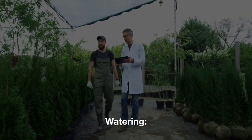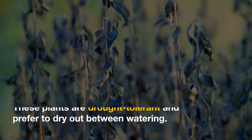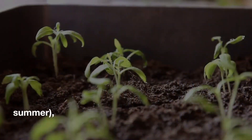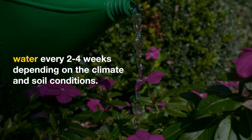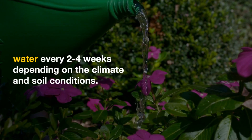Watering: Water deeply but infrequently. These plants are drought-tolerant and prefer to dry out between watering. During the growing season — spring and summer — water every two to four weeks, depending on the climate and soil conditions.